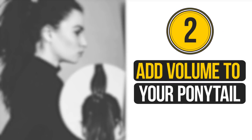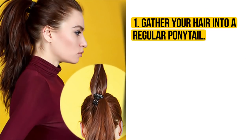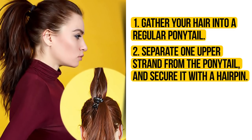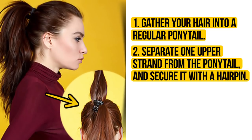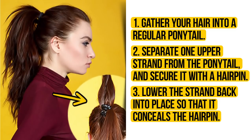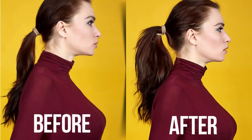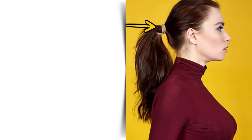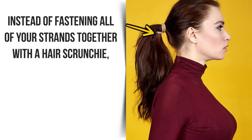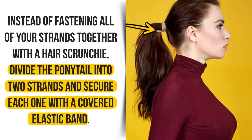Add volume to your ponytail. First, gather your hair into a regular ponytail. Then separate one upper strand from the ponytail and secure it with a hairpin. Lower the strand back into place so that it conceals the hairpin. This simple trick is certain to double your ponytail's volume. Moreover, here is another helpful trick: instead of fastening all of your strands together with a hair scrunchie, divide the ponytail into two strands and secure each one with a covered elastic band.